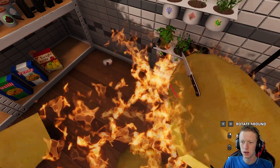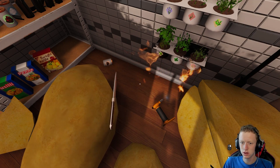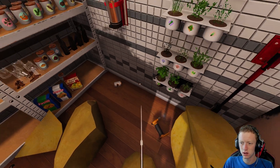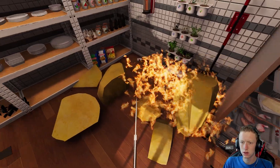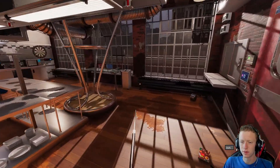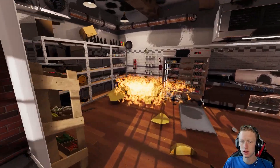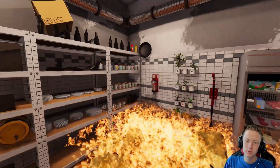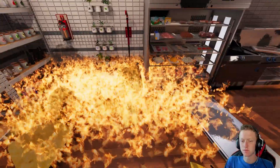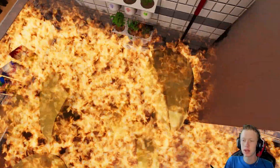Aha! Good! That's catching fire again. Wonderful. See, we're very hygienic here because we use fire to clean our station. Nothing can survive fire. But apparently we can.